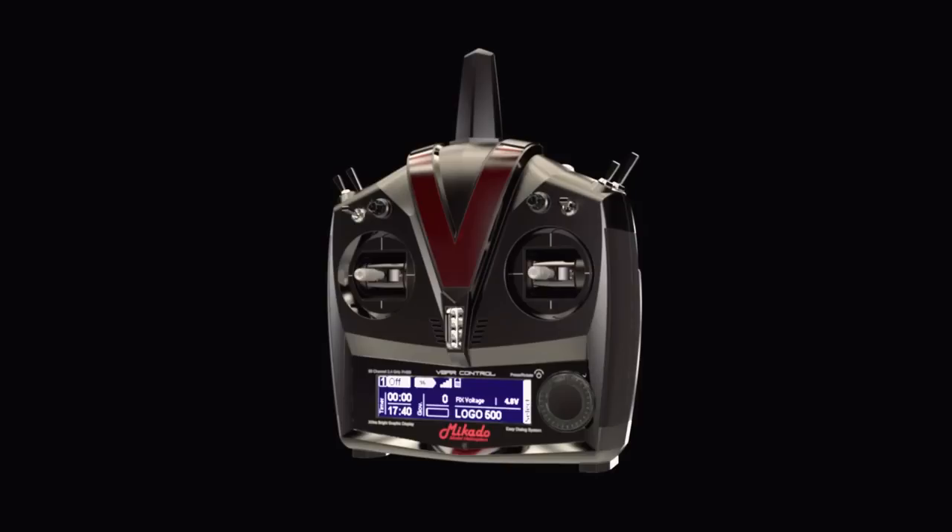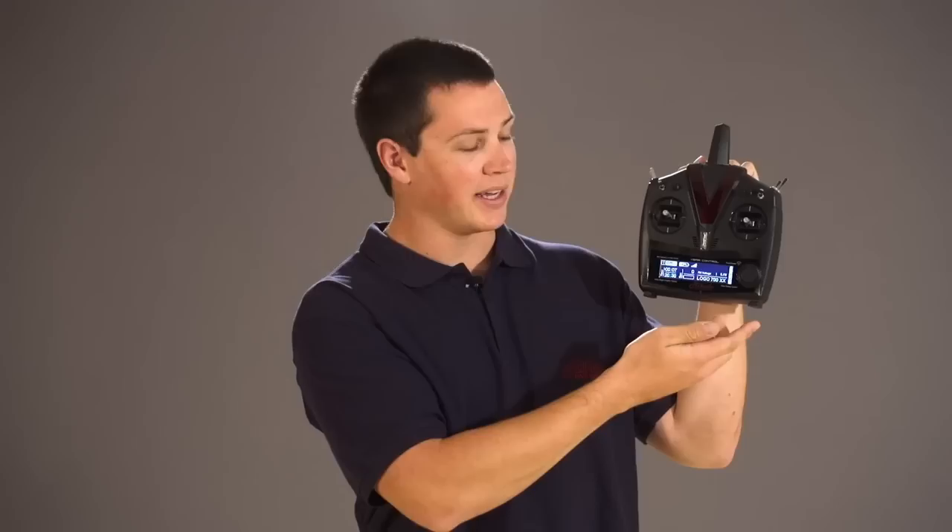This is a really new exciting product from Mikado, so now I'll take some time to walk you through some of the features of this radio. One of the first things you notice about the design of the radio, apart from the big V for V-Bar, is the large display and dial, which are both key features in the functionality of the radio.